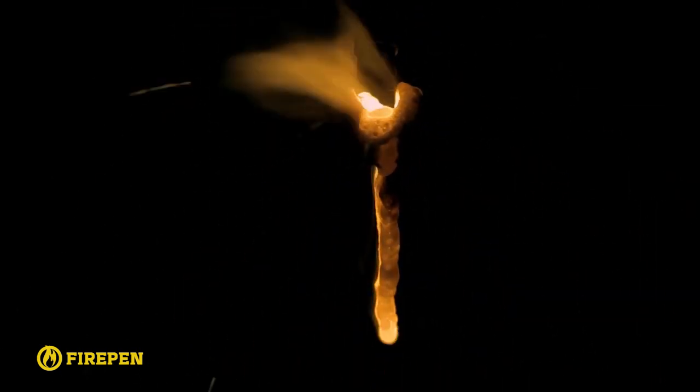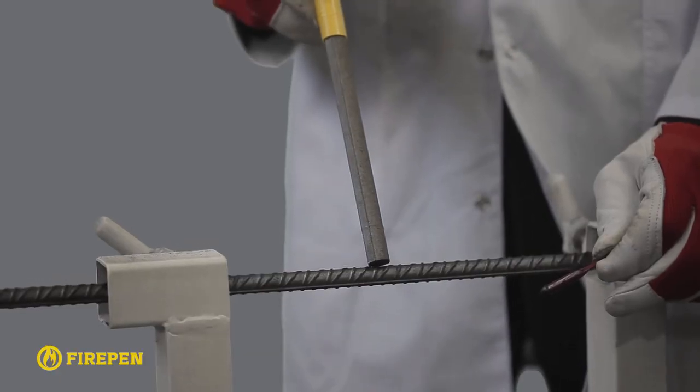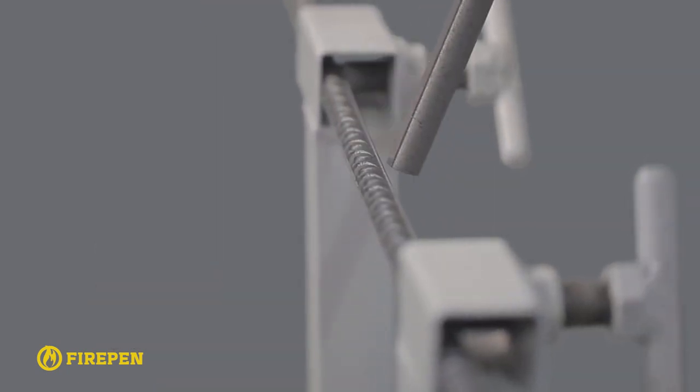It must be from the top of the material or object that you wish to cut. While cutting, the fire pen has to be held at a 60 degree angle and small horizontal movements have to be made maintaining constant proper contact with the metal.